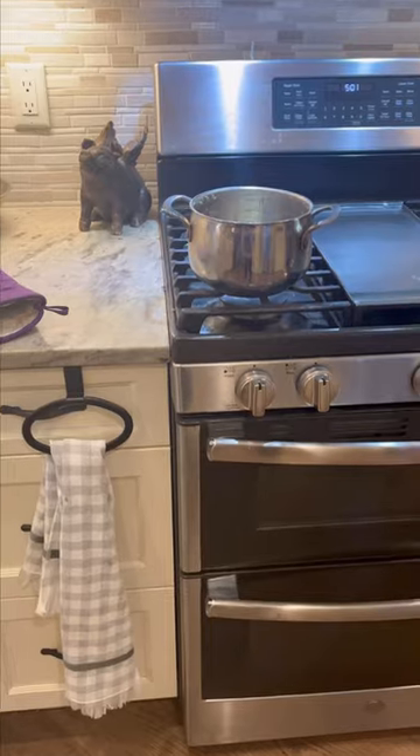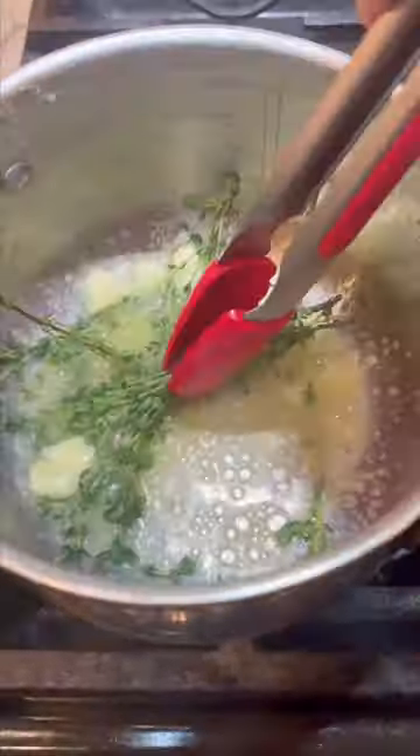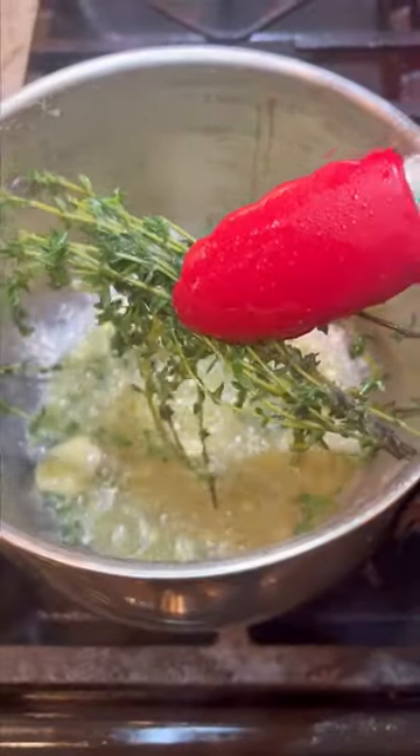Now you're going to add butter to a pot and some crushed garlic and thyme. You could add some rosemary in here too if you want. Melt the butter and let all these flavors infuse into it and then remove everything.